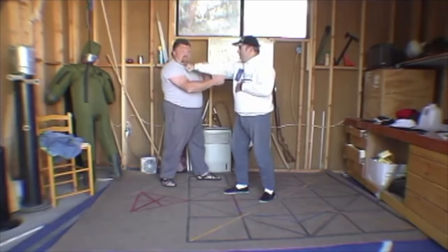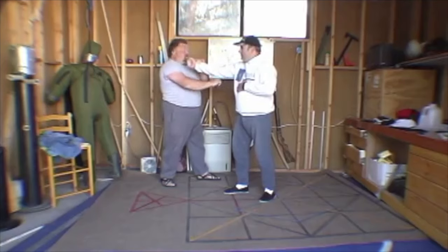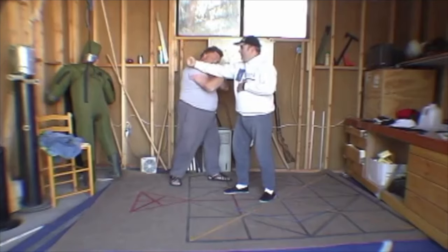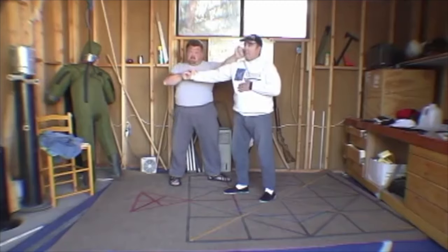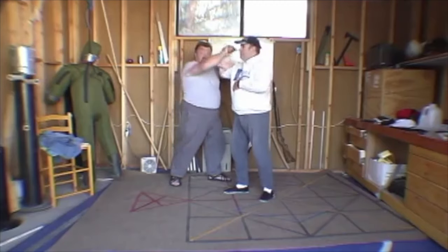If he's got a horizontal fist, I'm looking for the brachial artery or brachial nerve that runs between his bicep and tricep. When he's got a vertical fist, that's in here, not under here, but I'll take what I get. So vertical gunting here, then reach across and punch over and then fold into figure four.